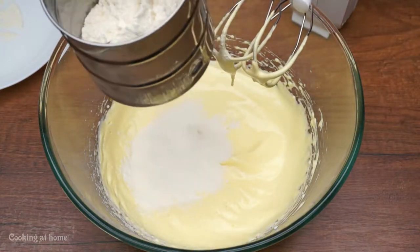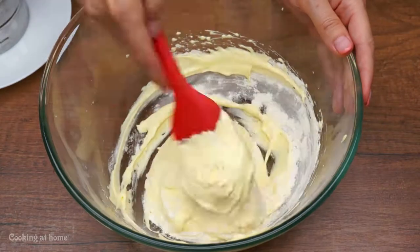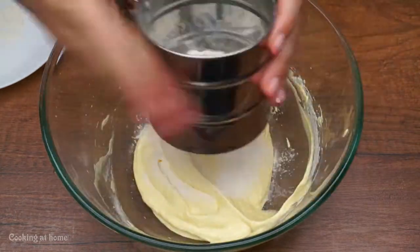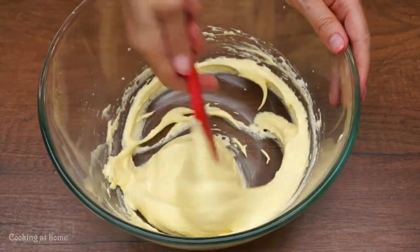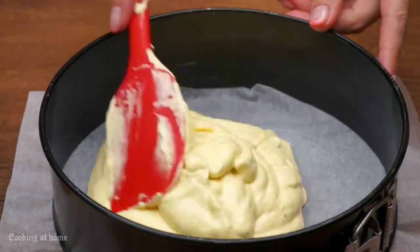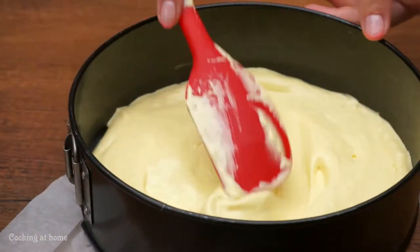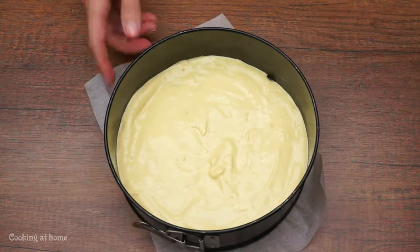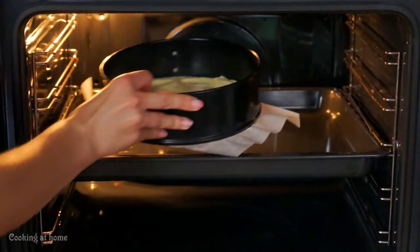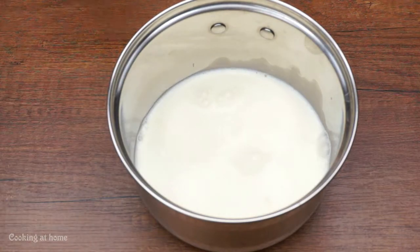After that, go adding the flour two tablespoons at a time, then mix it very carefully. Put it into a pan that you're going to cook your cake in — you can put parchment paper at the bottom so it doesn't stick. Then put it into your oven at 170 degrees Celsius for 20 minutes.